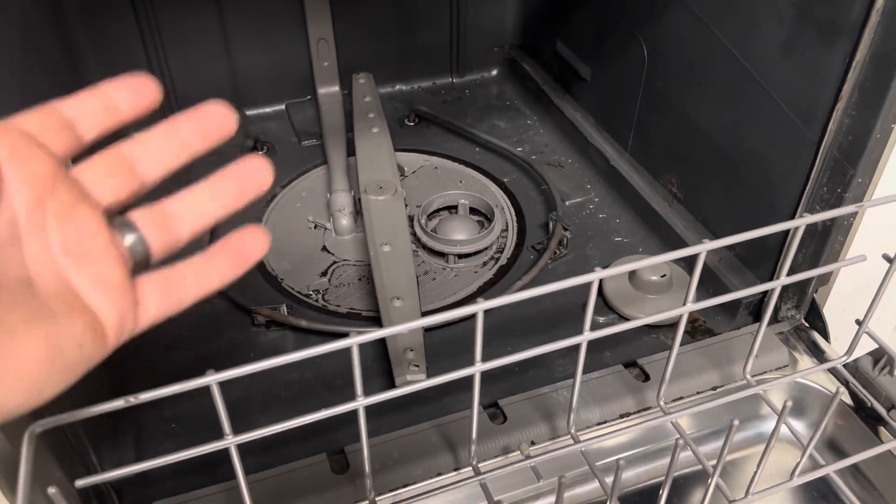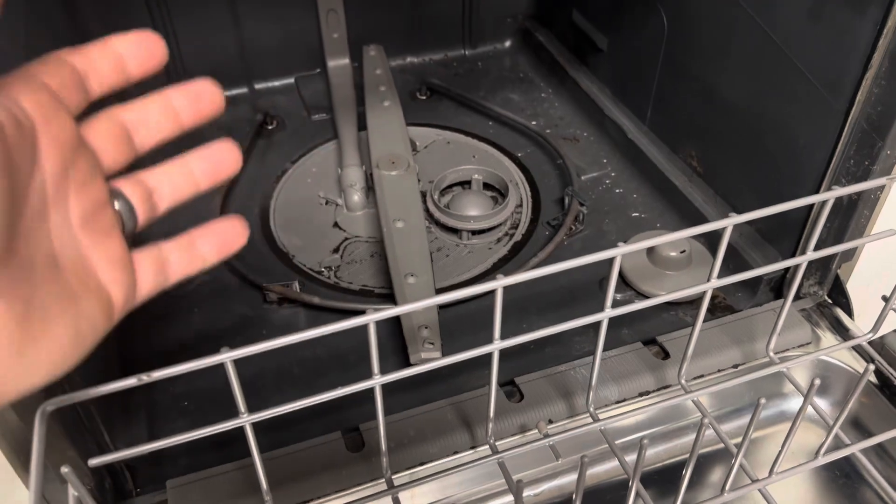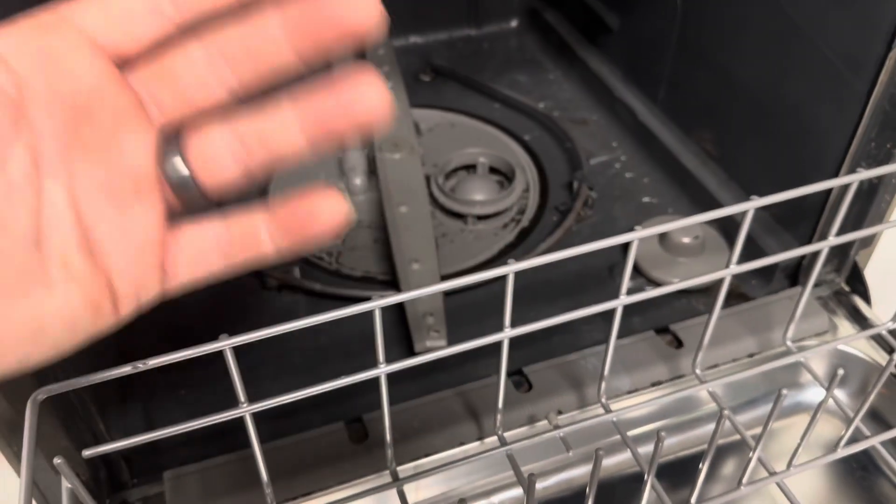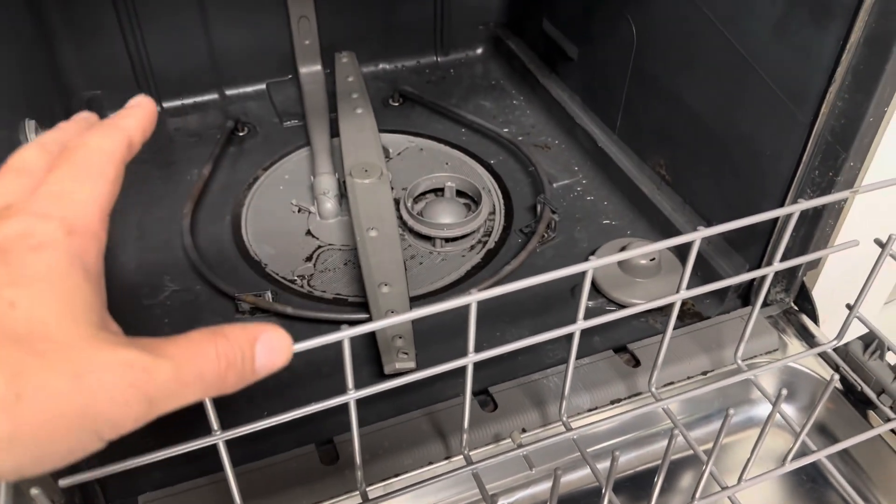Obviously that's hard to show in a video, but it did help with the smell. If yours hasn't been cleaned in a long time, you're probably going to have to run it through a couple of times.